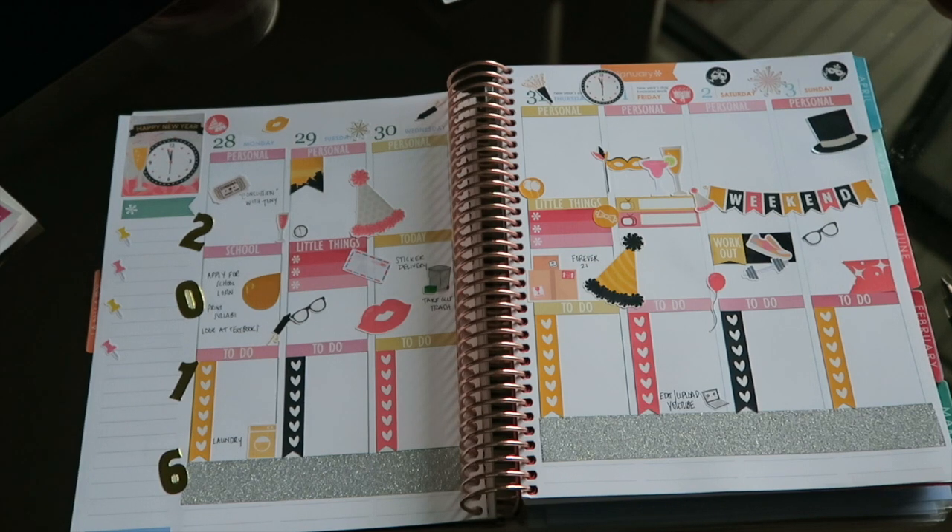I hope you guys enjoyed this plan-with-me — the first one of the year in my new 2016 Erin Condren planner. Like, comment, and subscribe for more plan-with-me videos. I will see you guys very soon — happy new year!